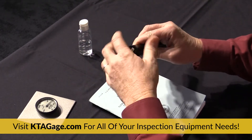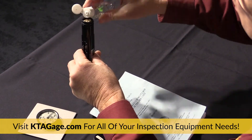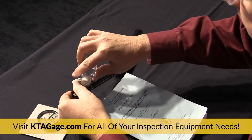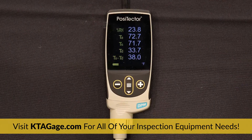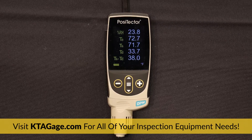We can use sling psychrometers in conjunction with psychrometric charts and surface temperature thermometers to measure the air and surface temperature and look up the relative humidity and dew point temperature, or we can use the DeFelsko dew point meter or DPM to measure and record these same conditions.